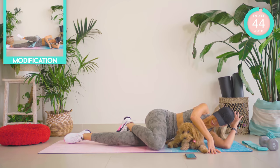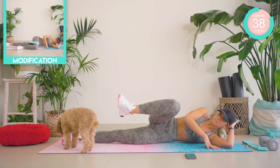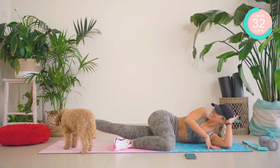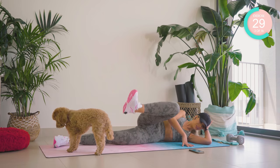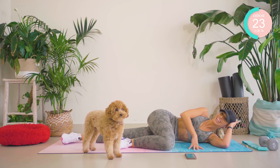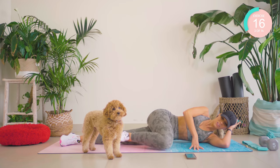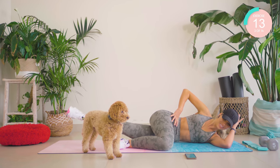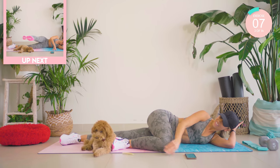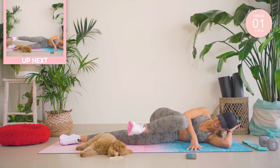Coming all the way down onto my knee now. The upper leg is forward. You're going to lift that underneath leg, then lift the upper leg. Three seconds left — amazing work.